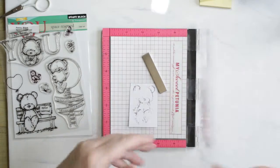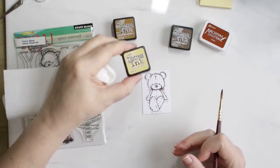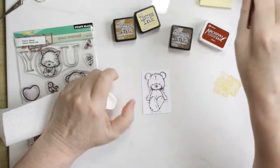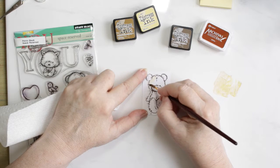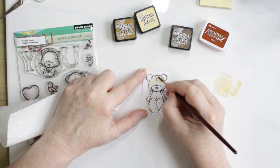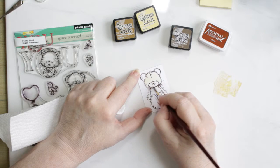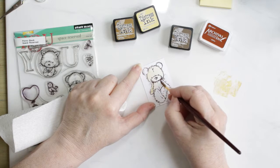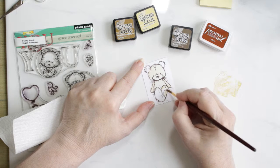They are distress watercolor pieces from Ranger and I'm stamping with Ranger Archival sepia ink, then I proceed to watercolor them using distress inks. I'm using first scattered straw just to give them a base layer, then I'll move into the brushed corduroy, and towards the end add some walnut stain to finish him off. Even though it takes a bit to paint, he's just a little bird but I'm very fastidious when I paint.